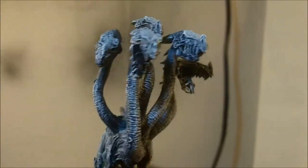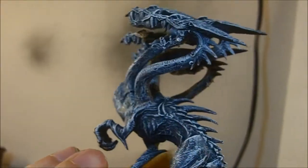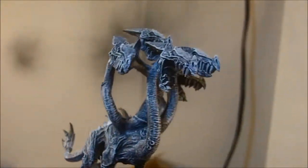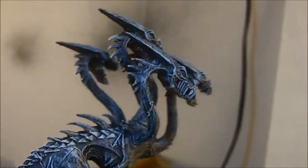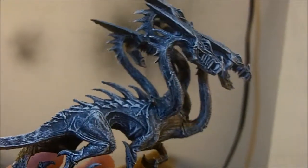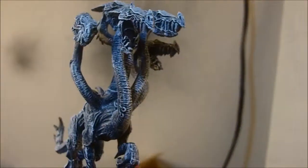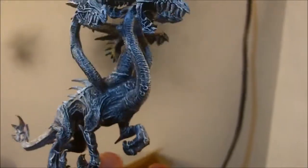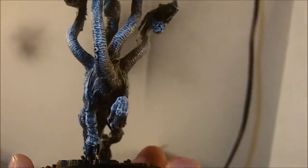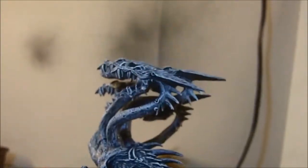Alright, so here's the Hydralisk after doing some dry brushing. The color scheme for this thing is supposed to be blue and green - blue upper part and green bottom part. So I'm going to go ahead and do the blue and see how that turns out. I might have to just paint the green part because it doesn't really look like the green covers a whole lot of the body. But here it is after the dry brushing, and now we'll give it its blue coat.